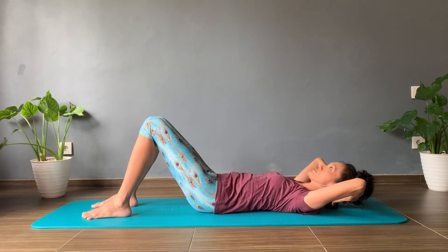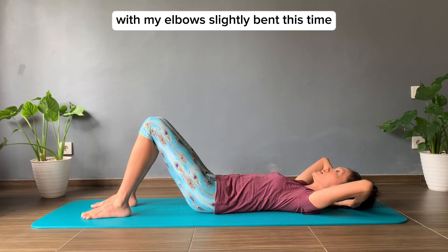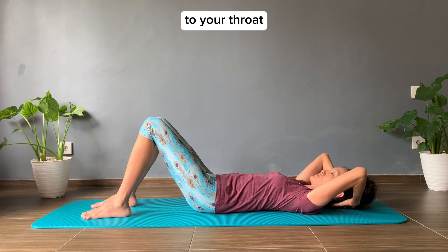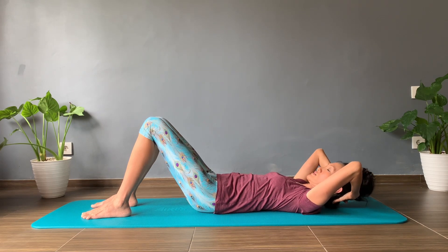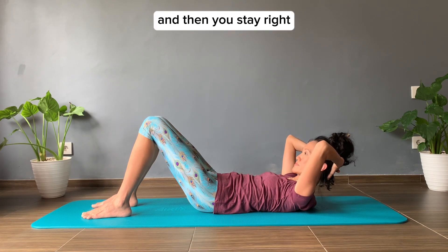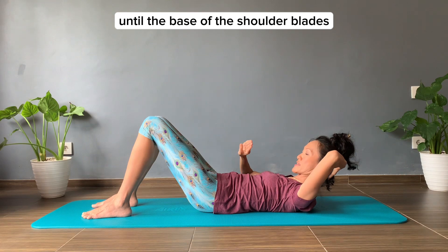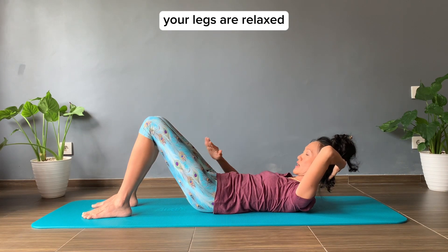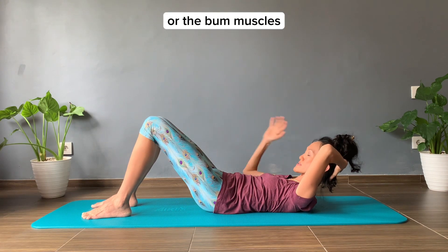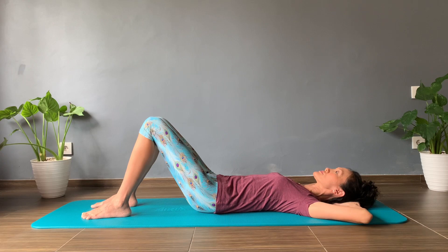And then you lower down. Let's do this one more time. Bring your shoulders up and then you stay. Get yourself a little higher if you're not there yet, until the base of the shoulder blades. Your legs are relaxed so there's no tucking and tensioning of the pelvis or the bum muscles. And then you lower down with control.